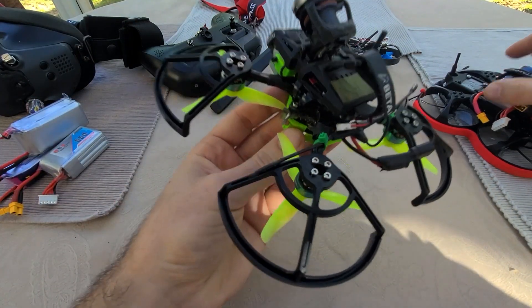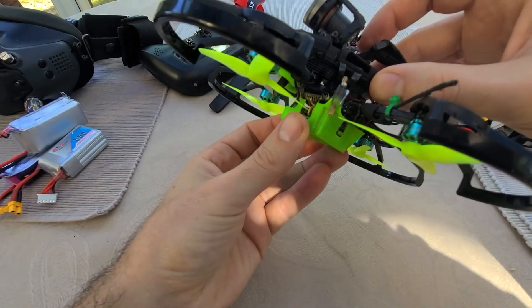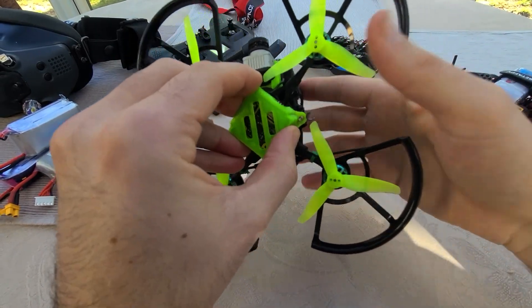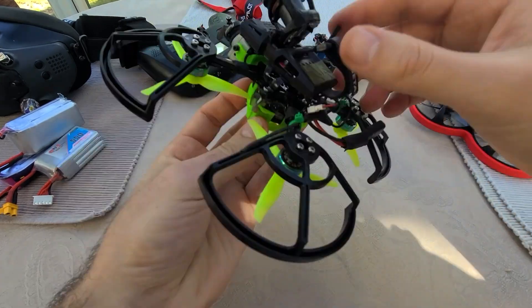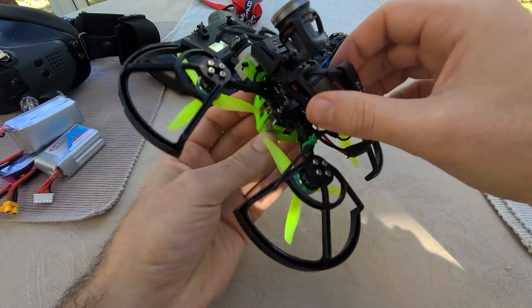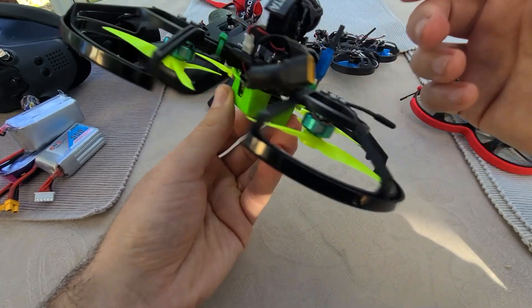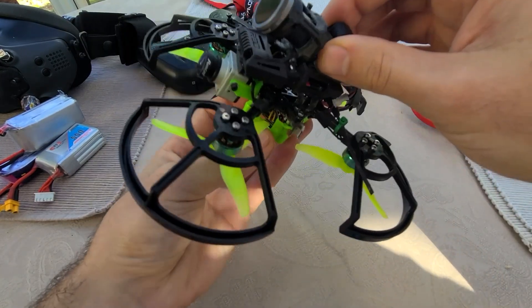So I still don't know why these companies aren't making 3-inch versions of the naked Cinewhoops. They're lightweight, so much quieter. Overall, highly recommend going with the 3-inch 1204s with the Gemfan triblades. You're getting great flight times, it's quiet, it's not going to disturb anybody, and they're even more powerful — you can even do acro and things like that.